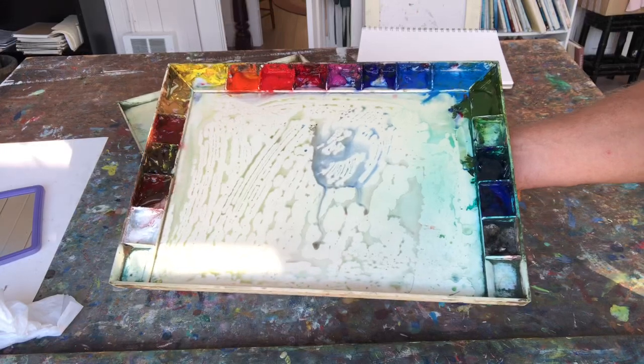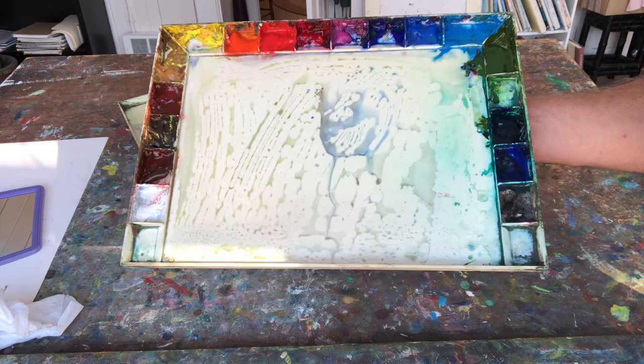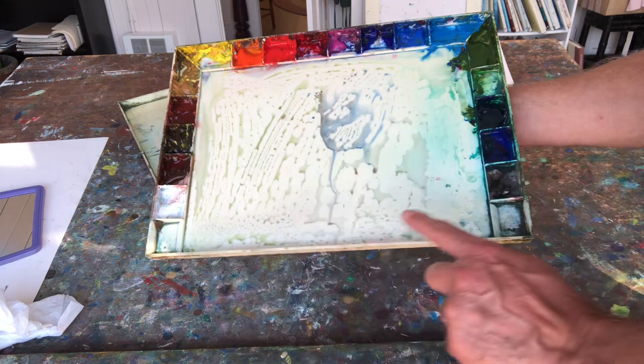Hello, good afternoon to everybody. I'd like to share with you the layout of my palette — my watercolor palette. This is a John Pike palette. I like it because it's nice and sturdy and it doesn't break very easily. These wells at the bottom are empty because I have my palette at an angle and the water runs down there and pools there.